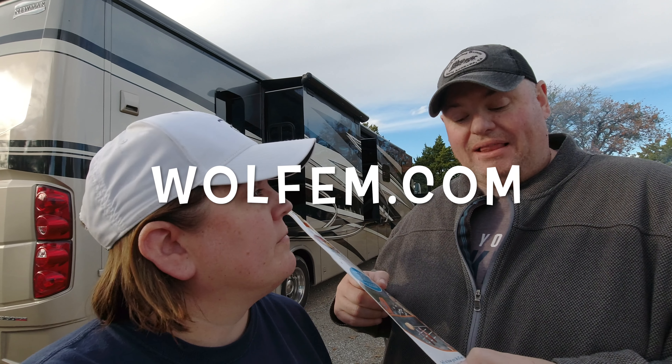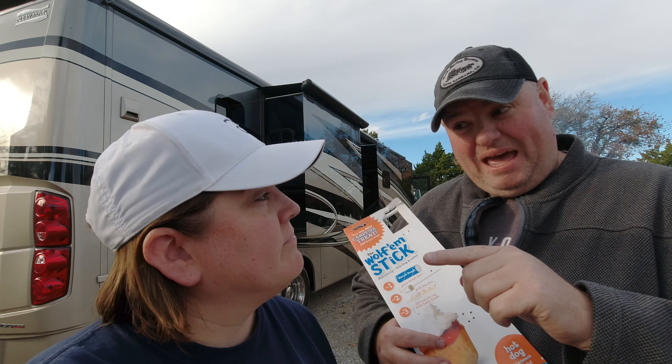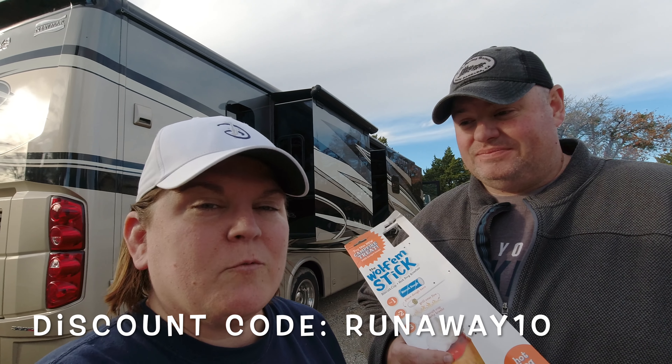This product retails for $10.99 and you can get it at wolfum.com — that's W-O-L-F-E-M dot com. I'll put that on the screen. You can also get them at local camping stores, but if you do that, they can't use our code — Runaway10.